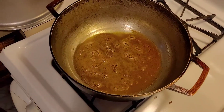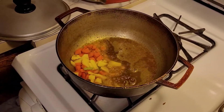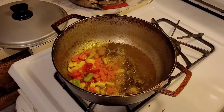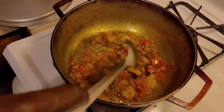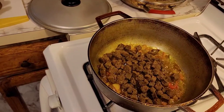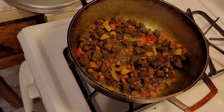Smells so good! You know, we Jamaican, we love curry. Now I'm gonna put my seasoning inside — carrots, Irish potato, green pepper, and red pepper. Now we're adding the veggie chunks and adding heat with one cup of water.